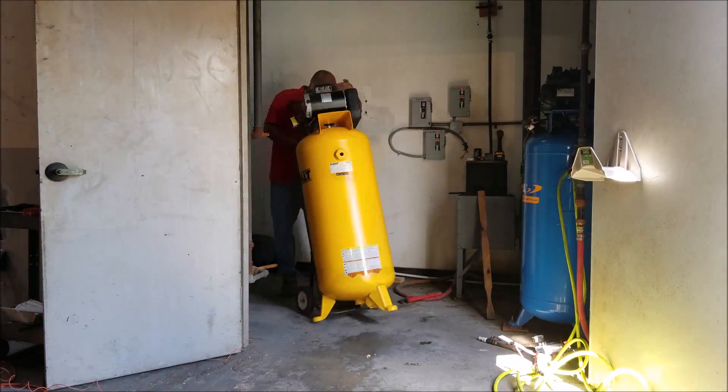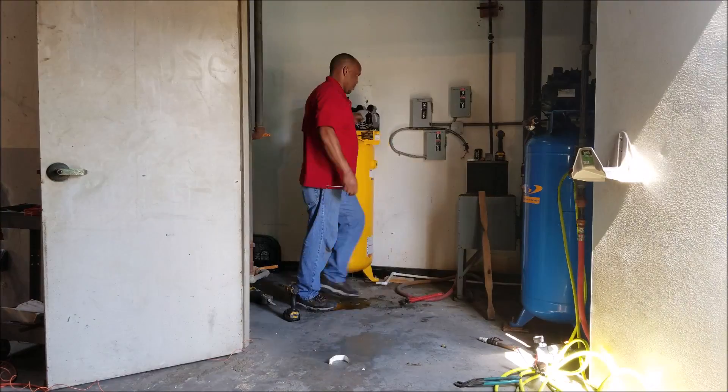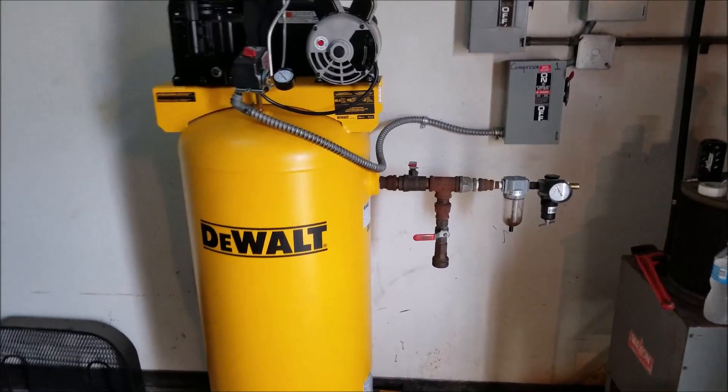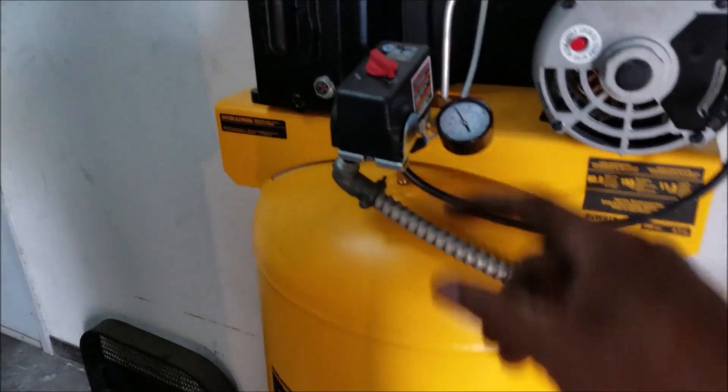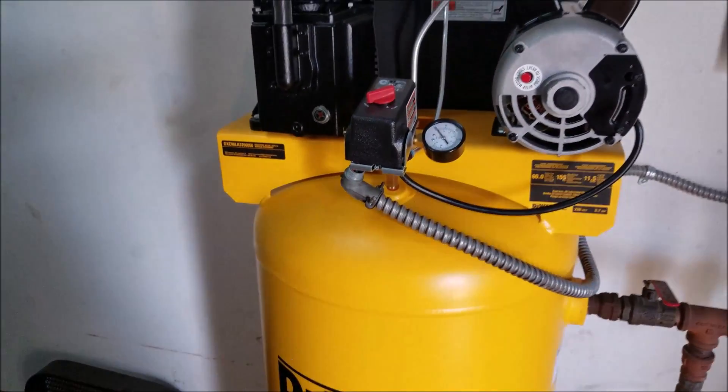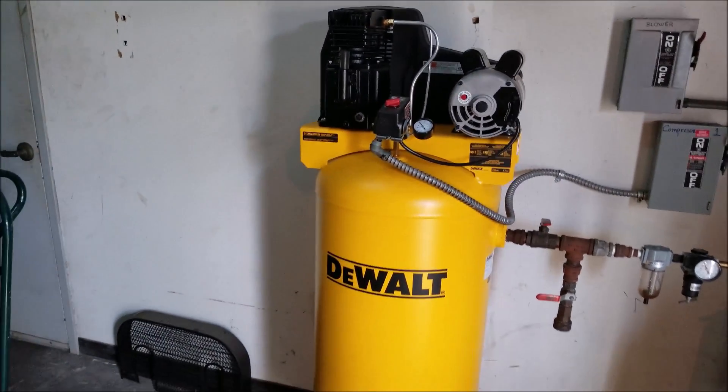It's right here. Here we are — action! Oh yeah!